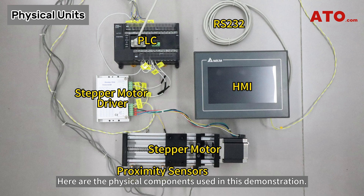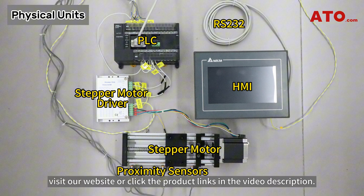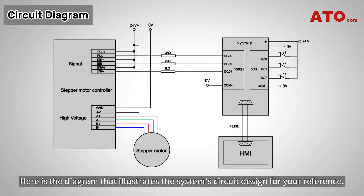Here are the physical components used in this demonstration. You can find them all on ato.com. For detailed information, visit our website or click the product links in the video description. Here is the diagram that illustrates the system's circuit design for your reference.